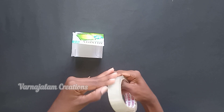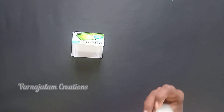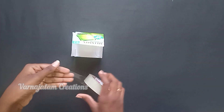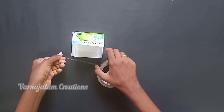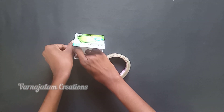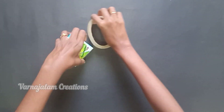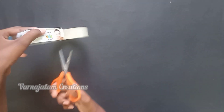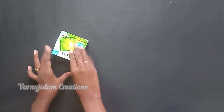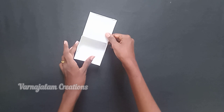We will close it with white color tape. We will put the white color tape on the box to make it neat.